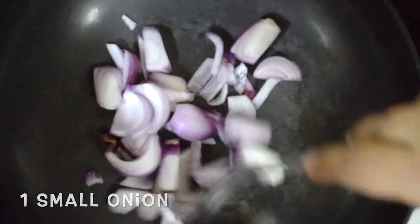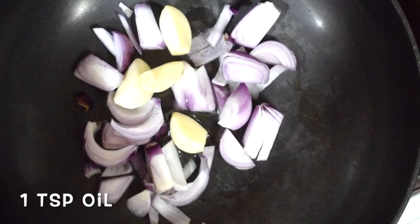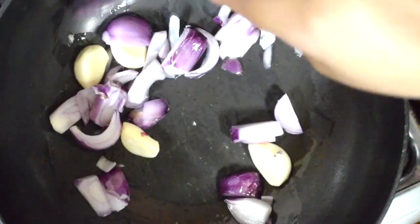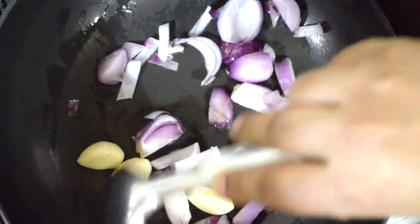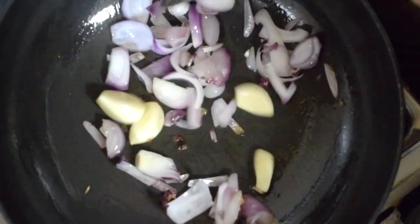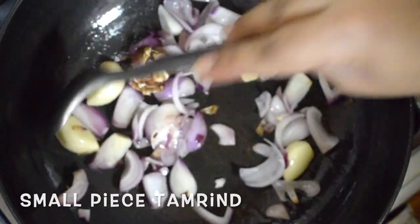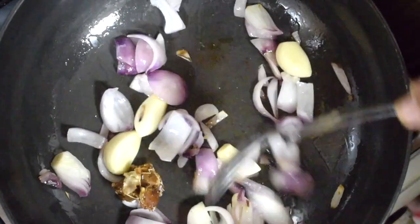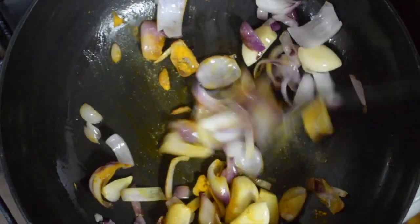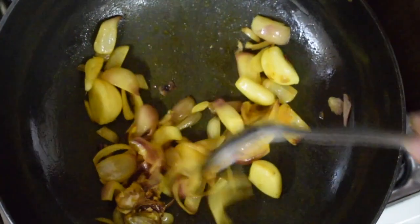Take 1 small onion and 4 pods of garlic and fry in a teaspoon of oil. The onion should be nice and soft — not brown, but just softened, around a minute or so. You have to grind this onion and garlic with the dry spices to a nice fine paste — we call it aliyan in Konkani. Once this is done, add a small piece of tamarind. Switch off the flame, add around a quarter teaspoon of turmeric powder. Remember we already added half a teaspoon when boiling the meat. Once cool, you can grind it to a paste.